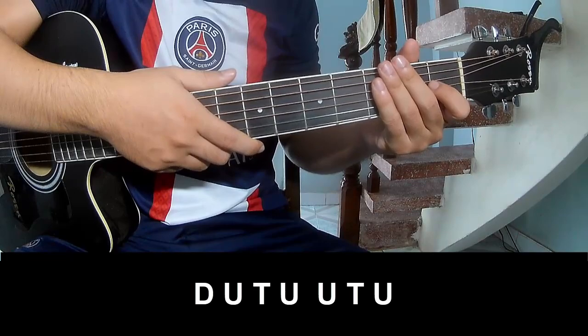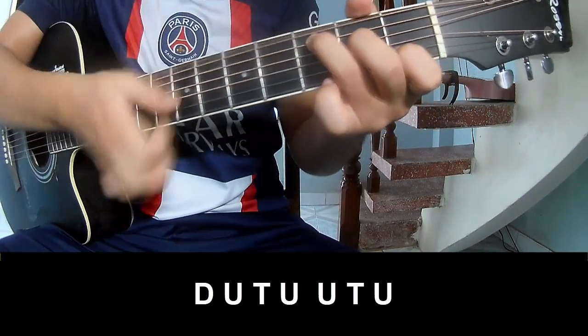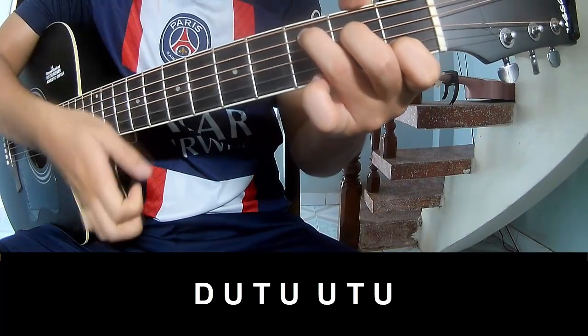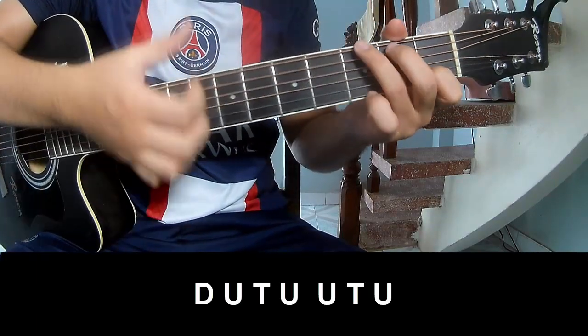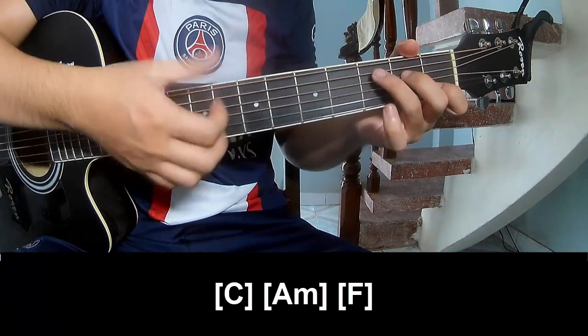For the chorus and outro, the strumming pattern is: Down, Up, Tap, Down, Up, Tap, Up, Down, Up, Tap, Up. Play along with C.